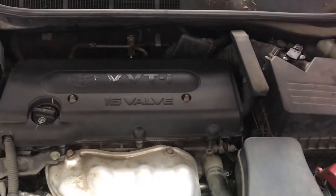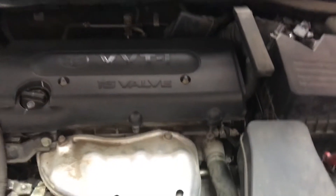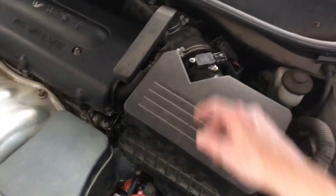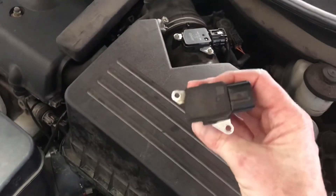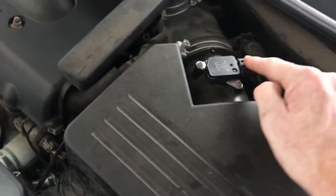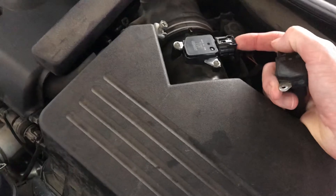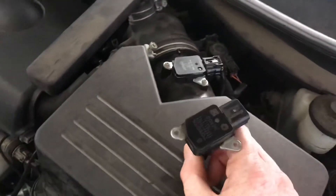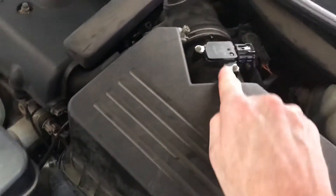After confirming it was the same error — bank one, sensor one, P0171 — the next step I did was clean out the air intake and replace the mass air flow sensor. This is the old one. I replaced it with a Denso, which is what the original was. It's really just two screws and a plug. I did test it using a probe but wasn't totally sure if it was giving me good readings. For my car it's a $70 part from RockAuto.